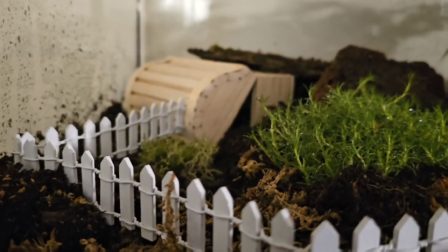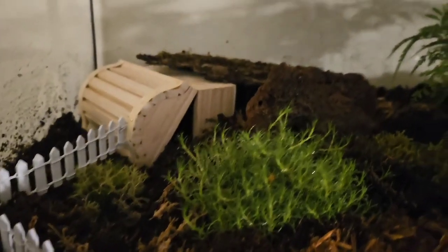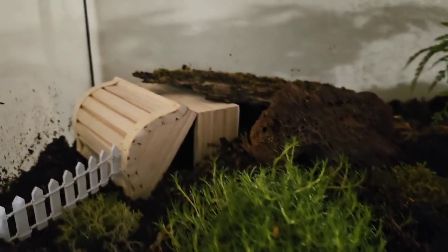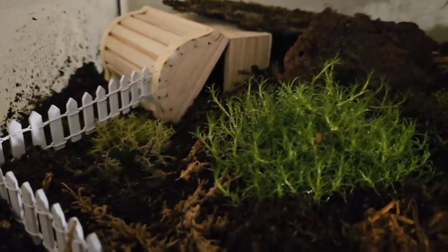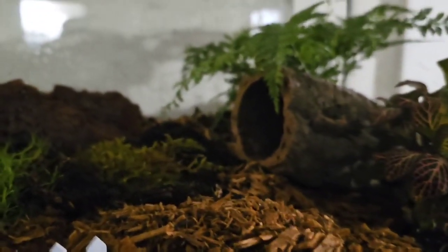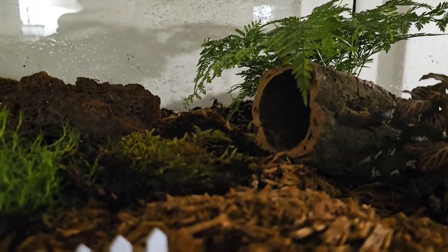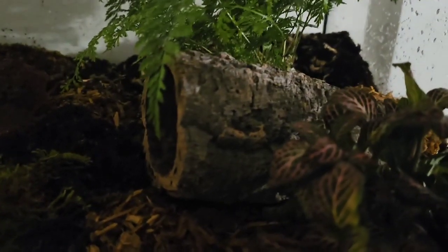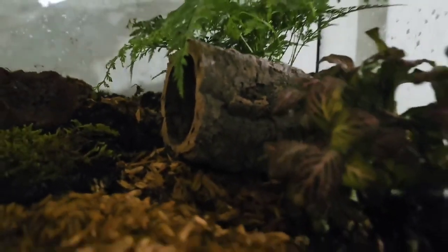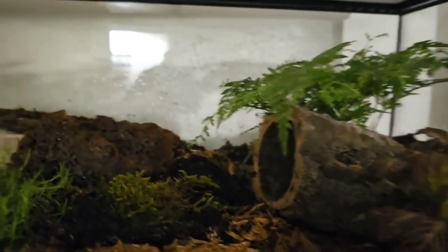He's got a little hidey hole with a chest that has a hole punched in the back so he can crawl through and hide under the piece of bark he's currently behind. We've got some different mosses and lichens in here — mostly mosses — along with a little rabbit's foot fern in the back. There's also a cork bark hide partially buried so he can easily turn it into a burrow if he chooses, plus this little plant here whose name I'm trying to remember.